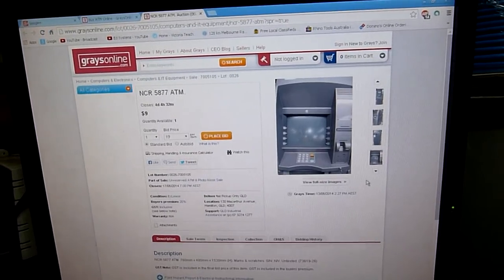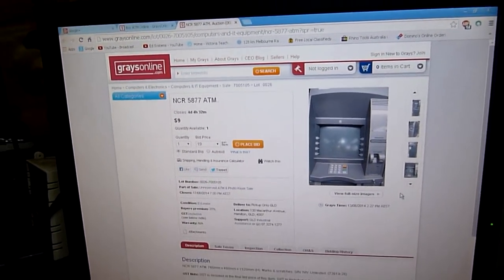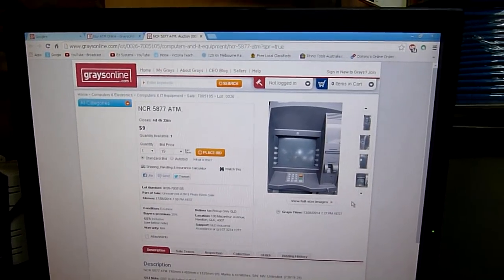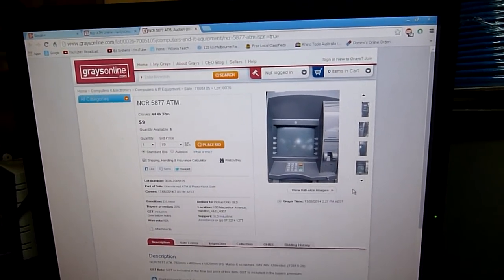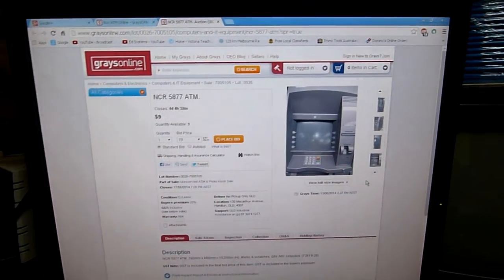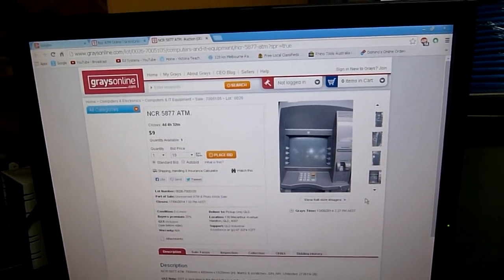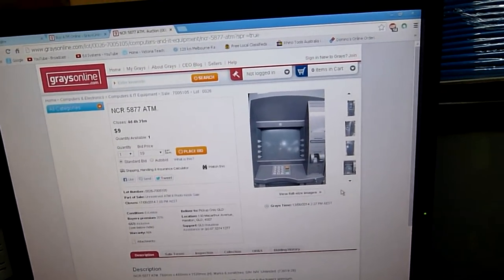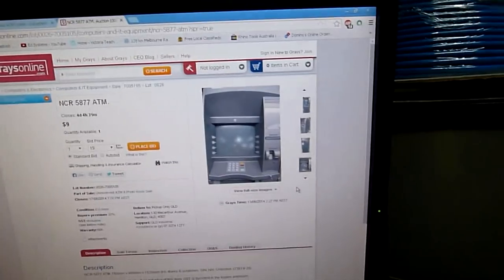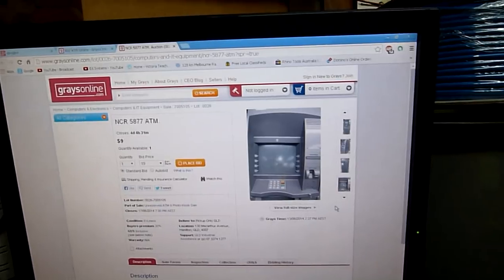A friend of mine bought six of these on Grays - they're about eight or nine dollars each - and being a bit eccentric like me, he thought it would be a good idea. Of course they weigh about 450 kilos, and he accidentally locked one of the safe boxes playing around with it, so he basically gave it to me. I didn't get the computer top part of that one, but I've also done an equipment trade and scored a complete unit.